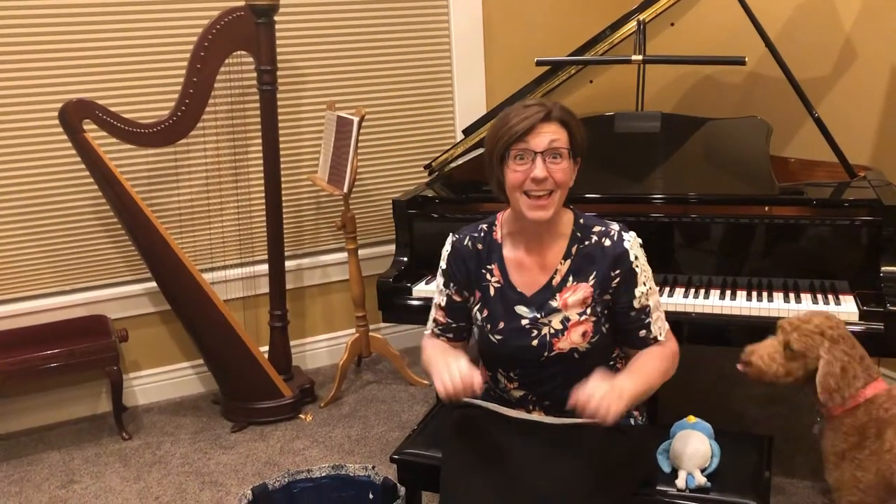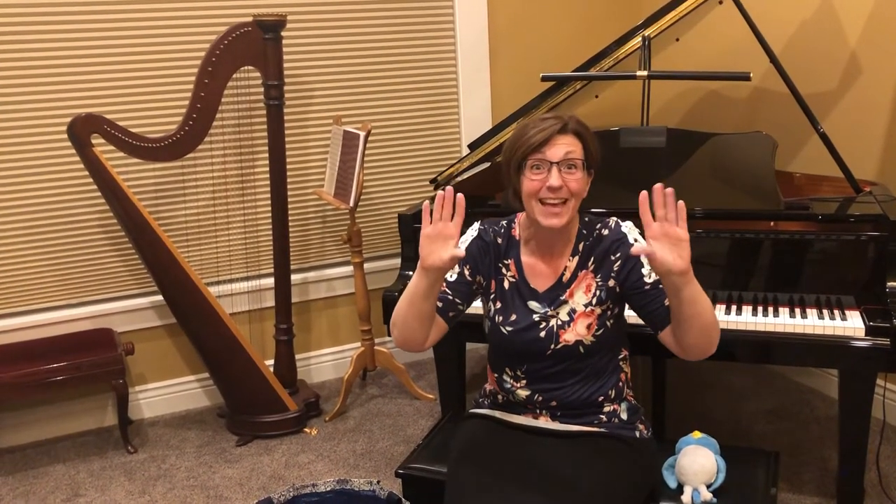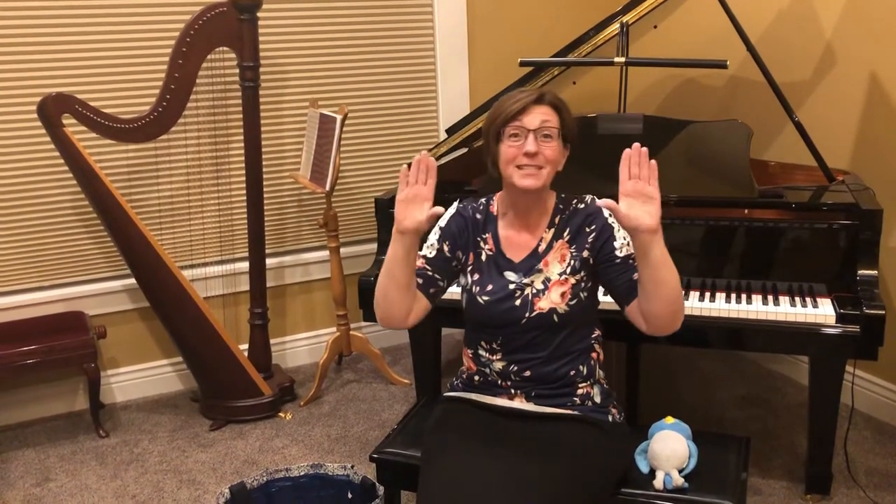In the leafy tree tops, the birds sing good morning. They're first to see the sun, they must tell everyone. In the leafy tree tops, the birds sing good morning. Good job! Let's try that one more time, okay?